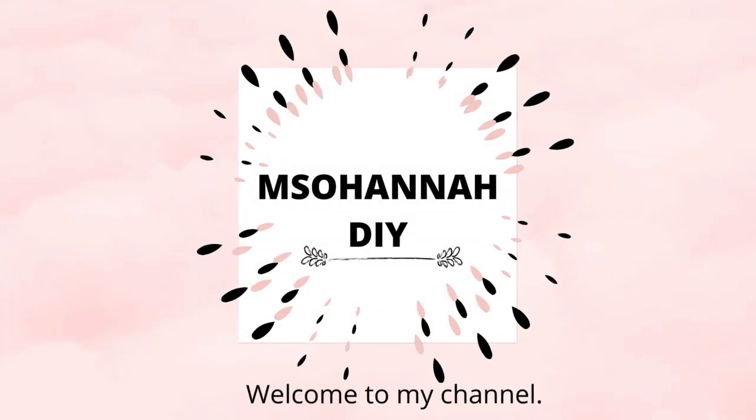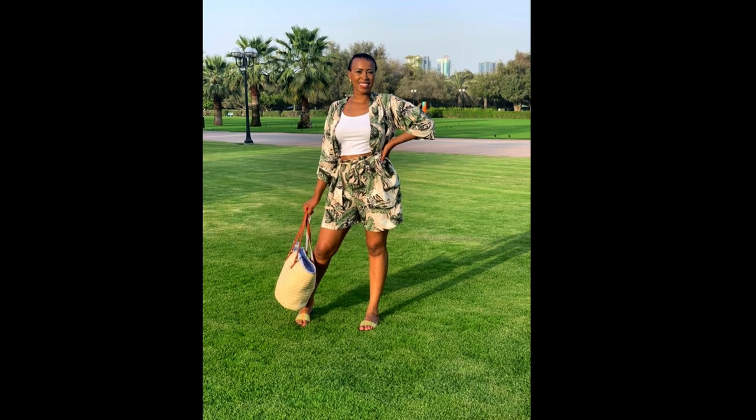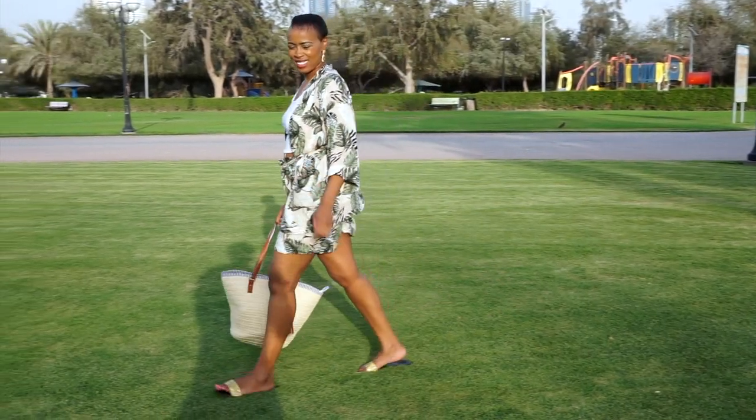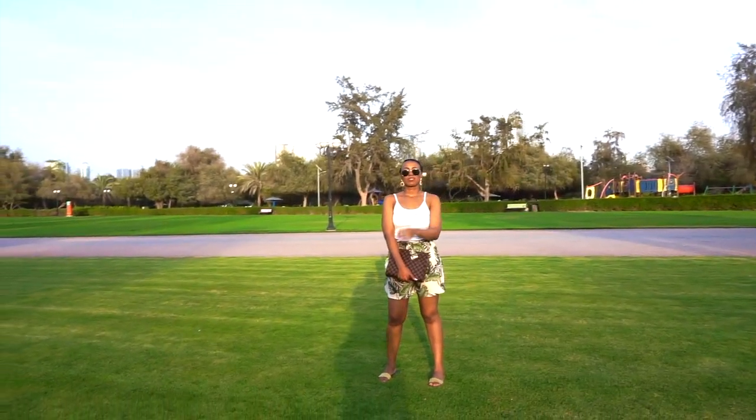Hello everyone, welcome back to my YouTube channel. I hope you're all doing great. Today I'll be making these cute high-waisted paper bag shorts — you can dress them up or down. I also made a matching kimono and I'll be uploading a video on how I made it next, so stay tuned. Now let's begin our project.